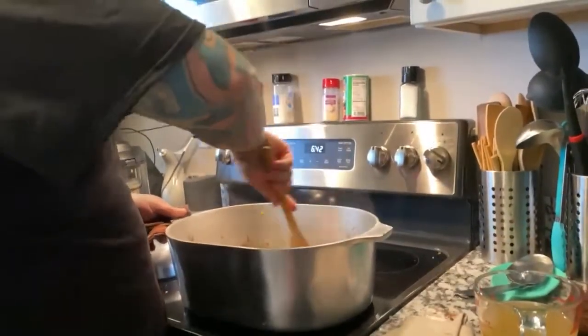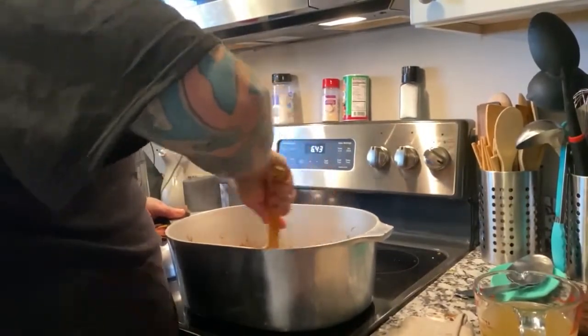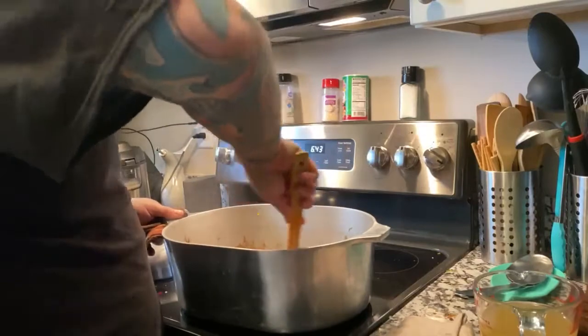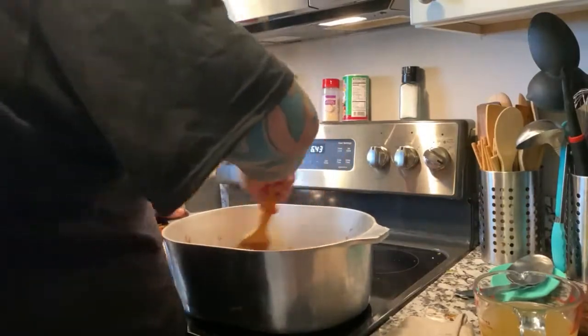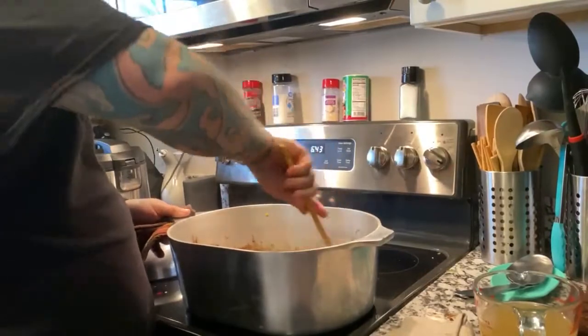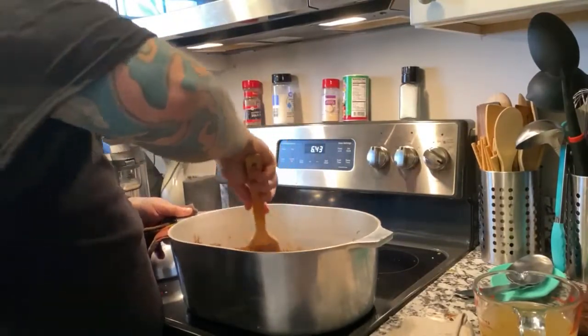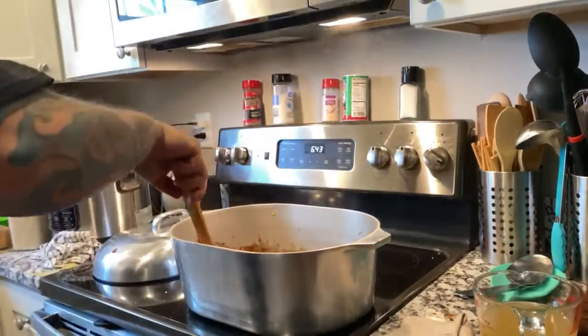Then we're gonna let that come to a boil. Once it comes down to a boil, we're gonna bring it down to a simmer and let it sit. All this is seafood, man — that'll cook up super fast, so I'm gonna add it right at the end. We got shrimp, crabs, some crab meat, and these nice little claws.